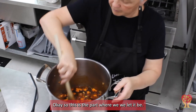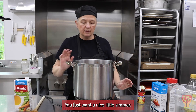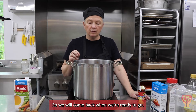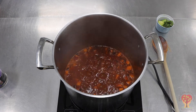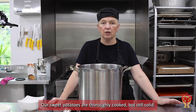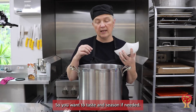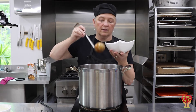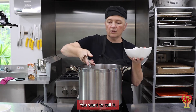Okay, so this is the part where we let it be. We let it come to a simmer — you don't want a rolling boil, just a nice little simmer. When the sweet potatoes are cooked, your little stew-chili is ready to be served. About 20 to 25 minutes have gone by. Our sweet potatoes are thoroughly cooked but still solid, which is what you want. You don't want them to break down in the pot. Everything is ready, so taste and season if needed — in this case I'm just going to go ahead and serve a bowl.